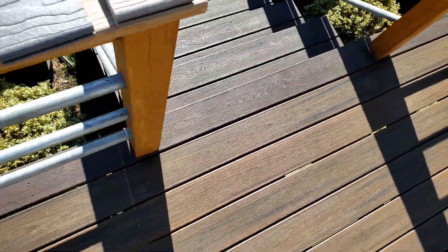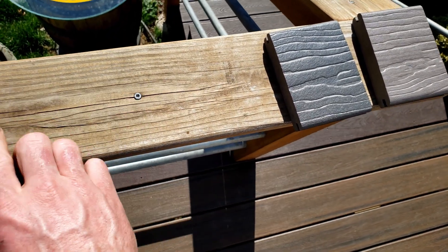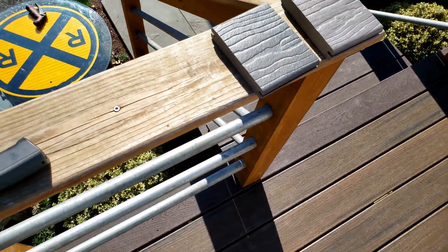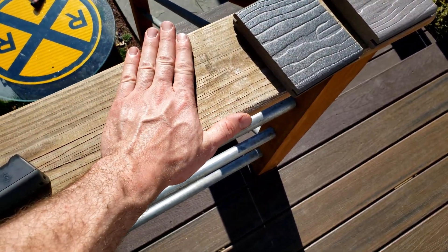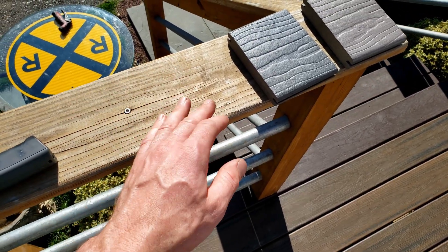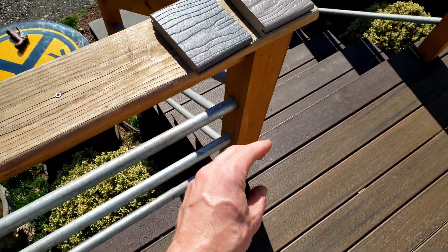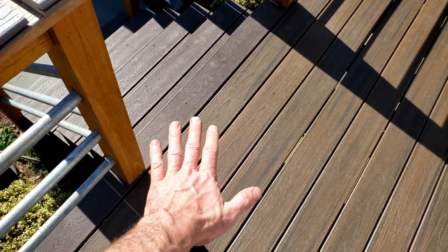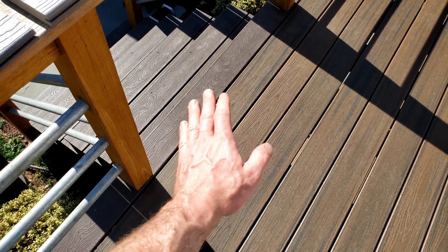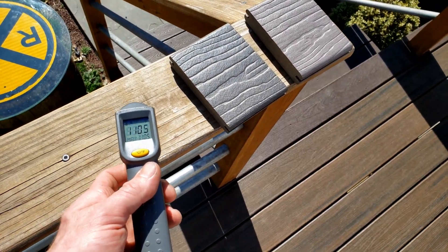Let's go ahead and check the wood now. The wood is 112. Biggest difference — everybody probably already knows this — even though this is 112, if I put my hand on it, it doesn't feel like that at all, because the thermal energy is not transferred from the wood to my skin as quickly. These store a lot more thermal energy and when you touch them, it's almost like touching a hot aluminum cylinder head if you've ever tried that. It'll just burn you super quick.